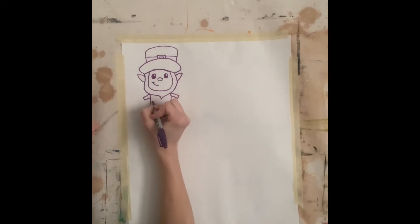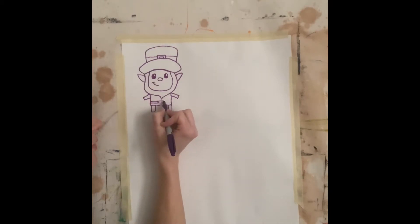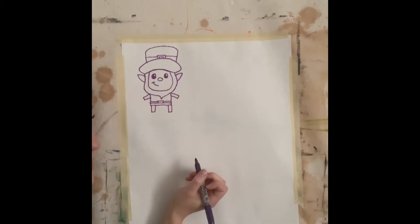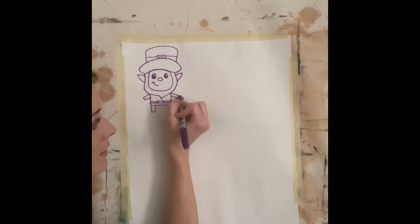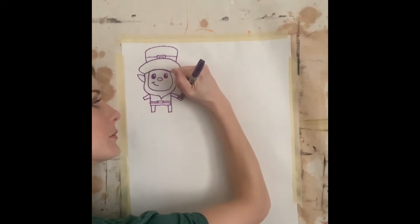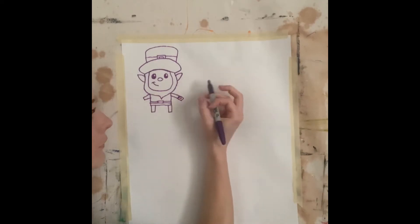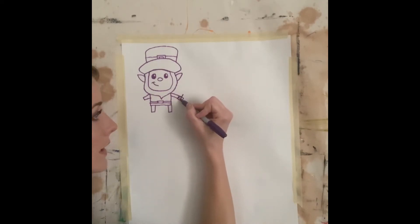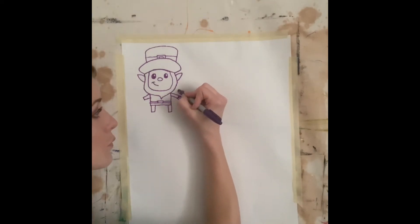Now I'm going to add his belt by drawing a rectangle right here. I'm going to add two lines — one, two for that side of the belt, two lines — one, two for that side of the belt. Then I'm going to put a little fist right here that's going to hold a four-leaf clover. So I'm just going to draw a square like that and I'm going to put a little loop right here for his thumb. And then I'm going to put the four-leaf clover coming out of it by drawing one line through the hand, and then four leaves: one, two, three, and four.